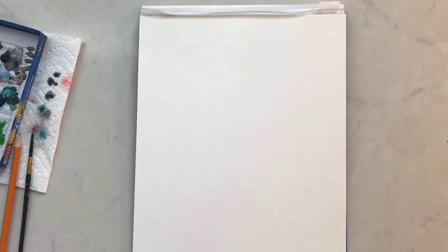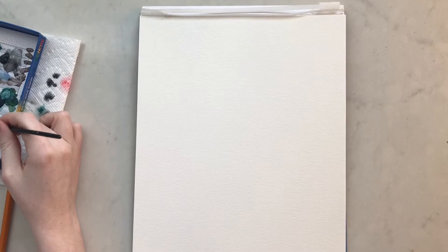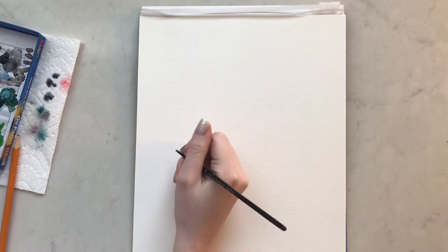Hey guys, welcome back to another holiday painting video. Today I'm using watercolor paper and gouache paint. This one is going to be a bit more complex and take a bit more time, so if you're looking for something a little bit different, please keep watching.